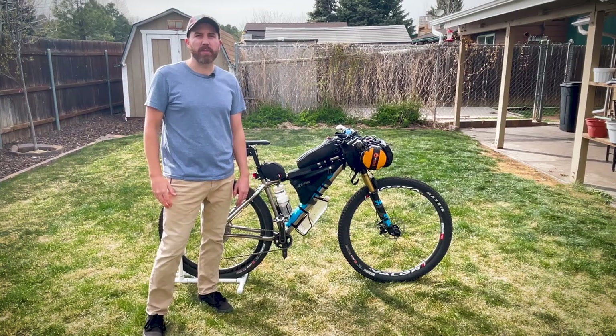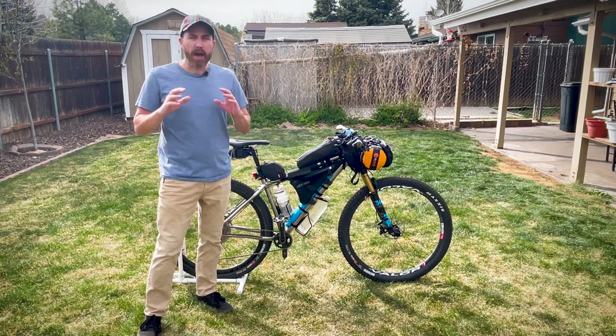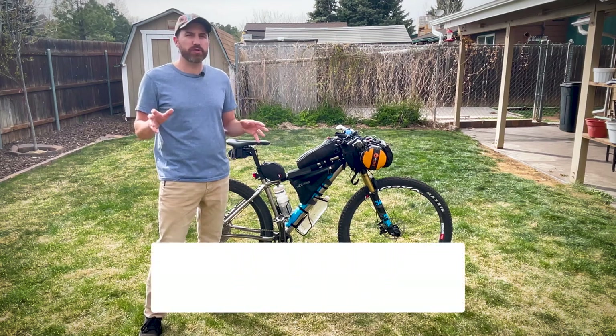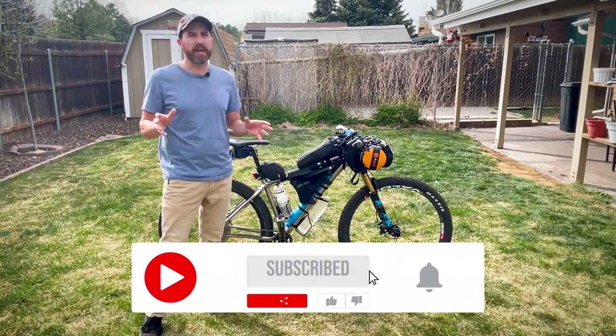Hey guys, Dylan with the Seasoned Bikepacker, where we cover all things bikepacking. I'm sharing my setup before the race. I'm going to be shooting video during the race, and then I'm going to do a post-ride recap to see if everything went to plan or not.